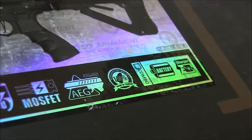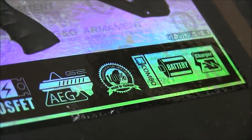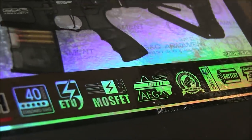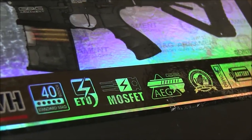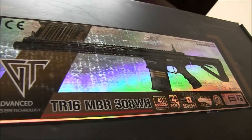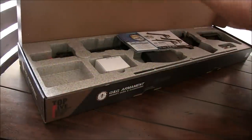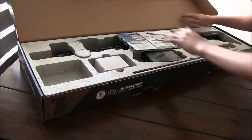you will see that this rifle comes with a lot of goodies like a MOSFET, an ETU, and the new G2 gearbox that G&G is really proud of. This gearbox design is a hot topic at G&G, and we'll get into it later in this review. Opening the box up, we can see everything that this package comes with, all laid out in a styrofoam tray.